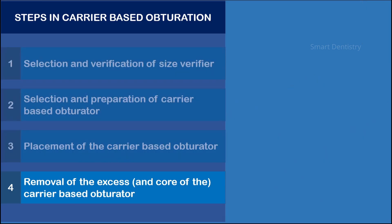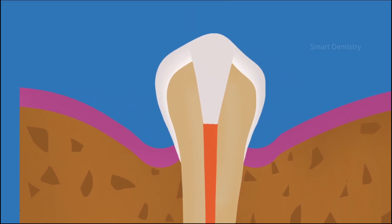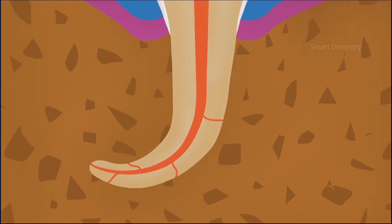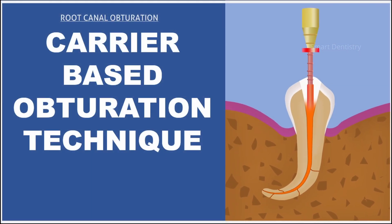Finally, the permanent coronal seal is placed and the obturation procedure is complete. Carrier-based obturation technique is very easy to perform and provides the best quality obturation even in narrow and curved root canal systems where other systems are impossible or very difficult to use. Carrier-based root canal obturation can fill the lateral and accessory canals, thus enhancing the success of root canal treatment.